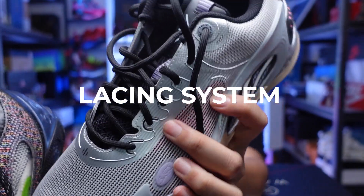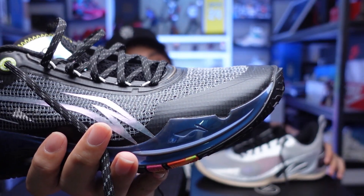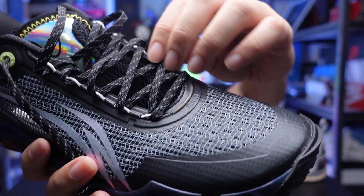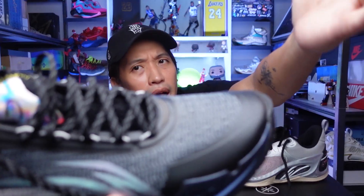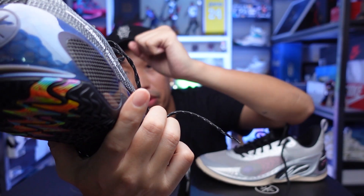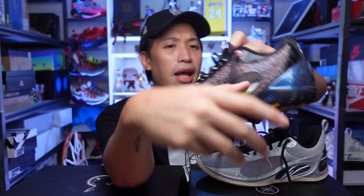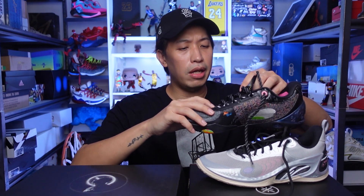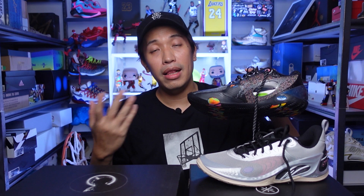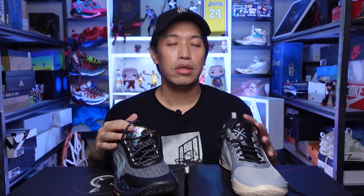The lacing system is another difference between the two. On the regular ones, you have regular lace loops and lace holes, while on the Ultras there are wires that come through on the entire lacing system. Some had concerns that this might pull, but when I was really cranking it up tightly, I didn't see any tearing of the wire. I believe they reinforced the wires, and I'll let you know if it tears up eventually. But right now, so far so good. Both lacing systems are very easy to adjust to the fit that you like.